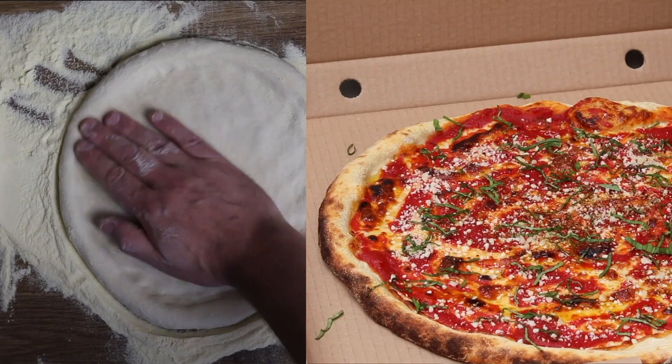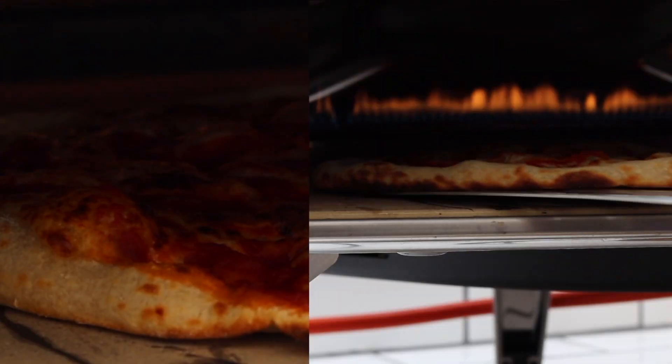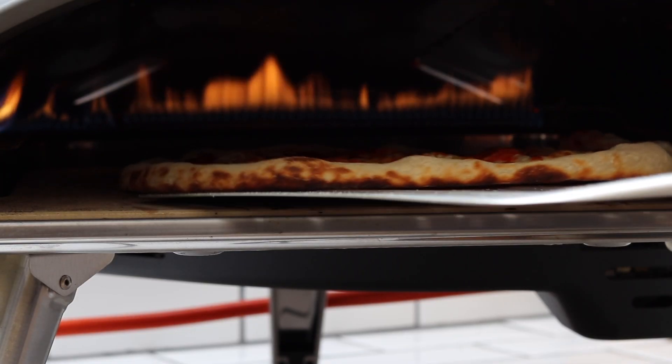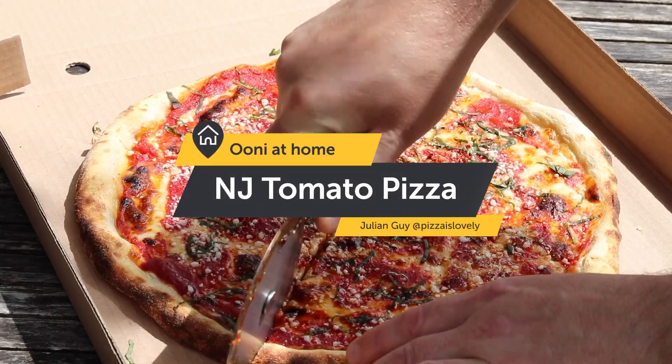New Jersey tomato pie is my absolute favourite for film night fake-away. Cooking the pizza for longer than usual at a lower temperature allows ample time to develop a harder, crispy base. It's perfect for holding in one hand, remote in the other without the risk of flopping. Better still, it's delicious eaten cold too.